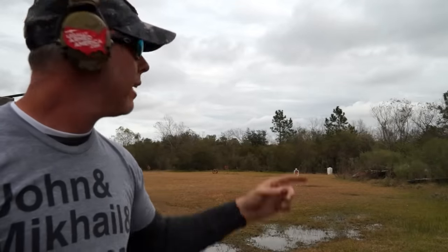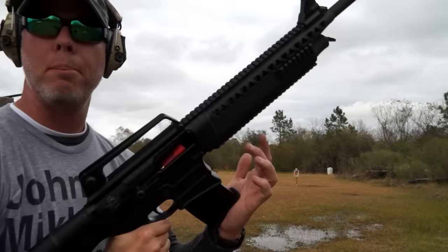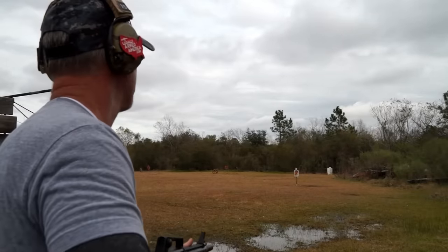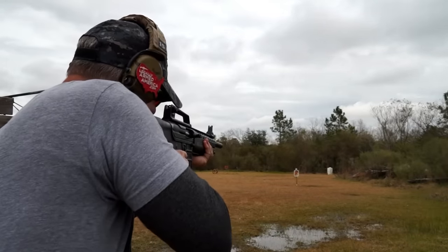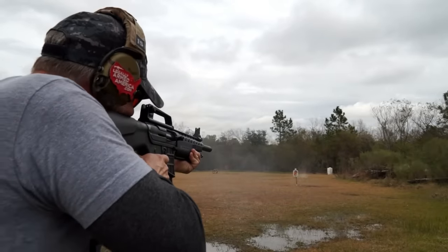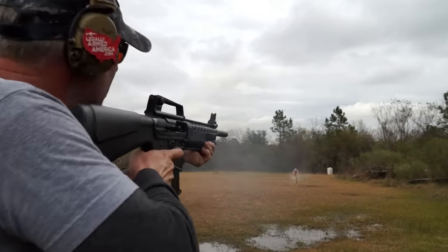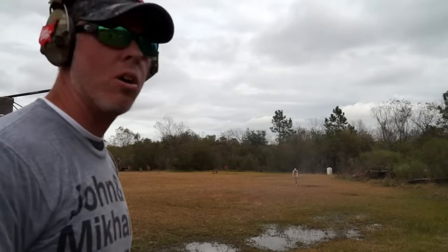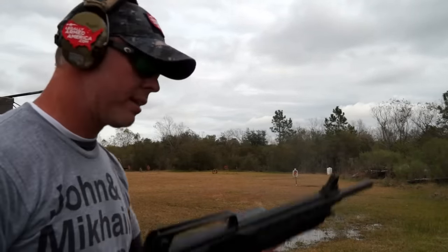Speaking of hunting, I have a target set up out here at 30 yards. I have some double-ought buckshot in here. Let's see if I can hit it from 30 yards. I like the sound of that thing — 30 yards of buckshot. I'll take that.